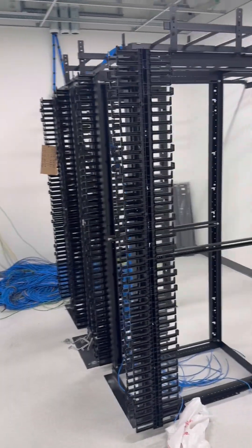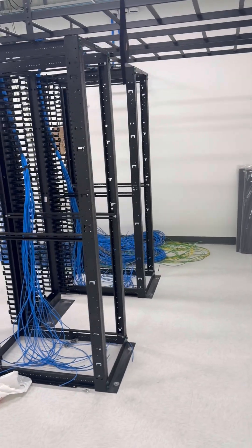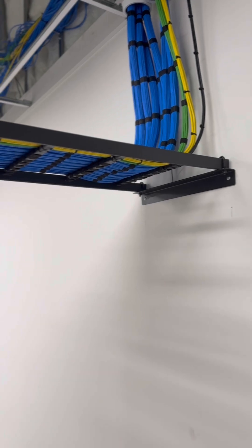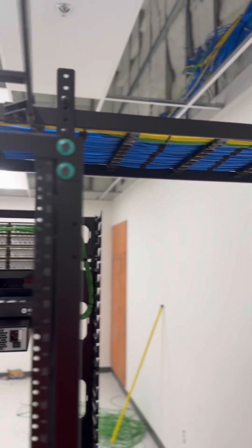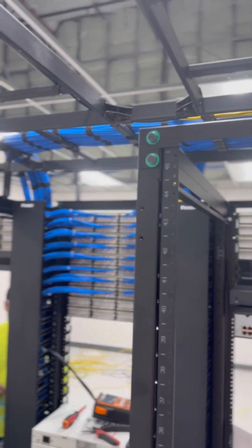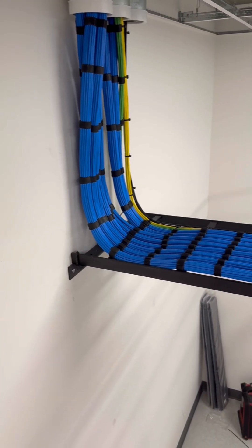The customer came in, they installed all their equipment and their provided patch panels, and they were ready for us to rock. So we went ahead today, got 190 data cables dressed in and terminated. And then we also got our fiber optics in.